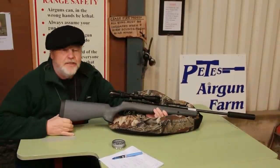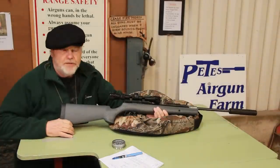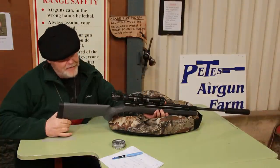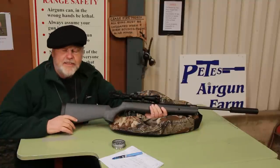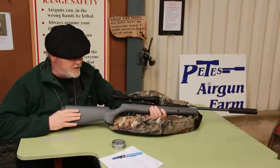Hi, my name is Pat Ferry, I'm the editor of Gun Mild Magazine and today I'm going to show you the Remington Express. This particular model is called the Expert Tactical, but you can get standard models which come in wooden stocks and are just as good as this one.